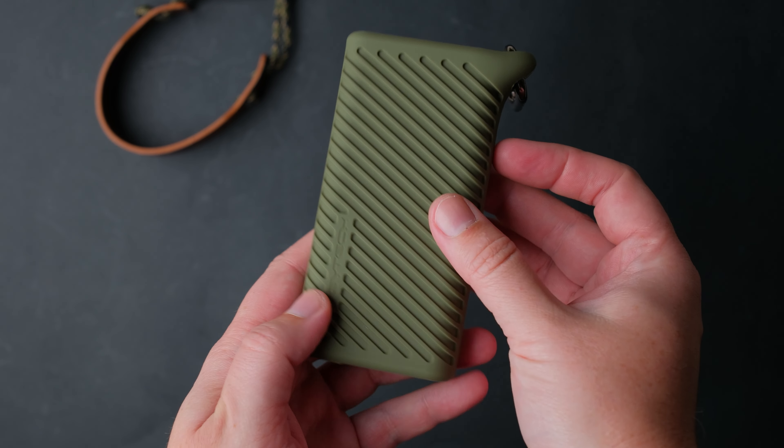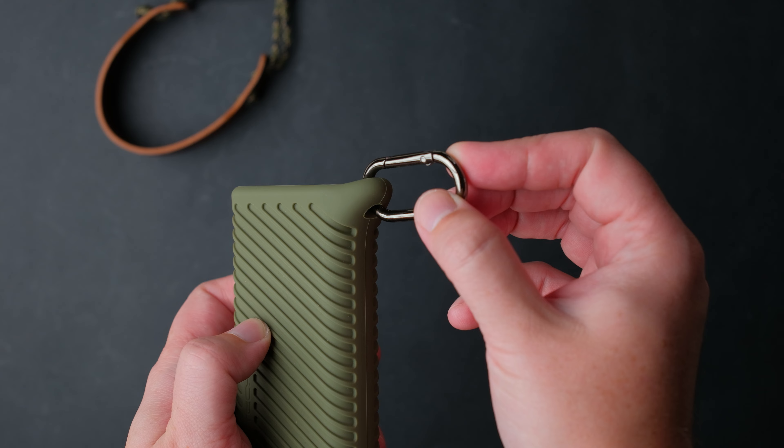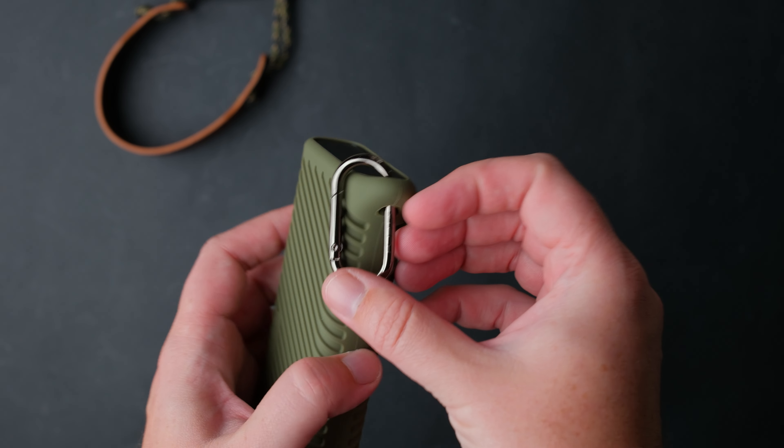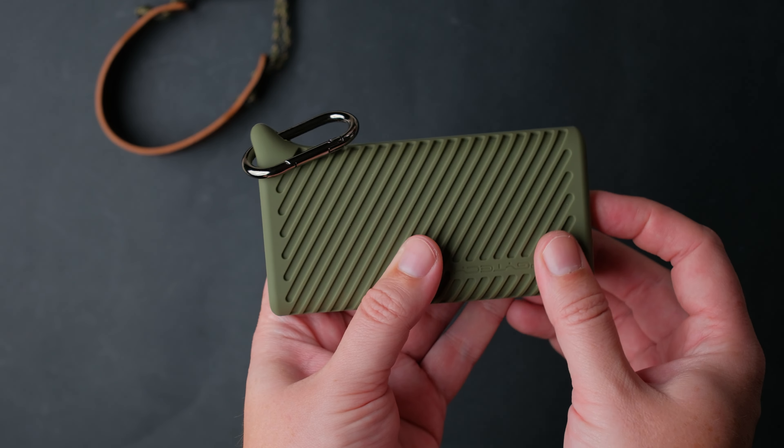You can store it in your backpack or on your backpack with this carabiner clip here. So if you're out of space, no worries, because this is tough enough to stay on the outside of your bag or backpack.